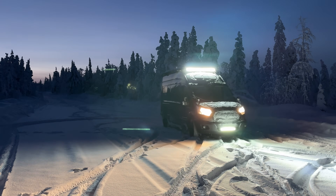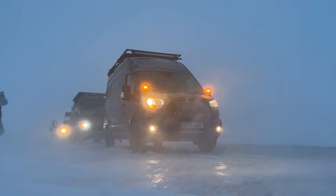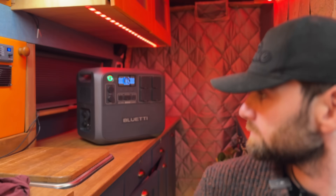In general, I use power stations on my arctic trips. For me, power stations have always been a great backup system or a smaller standalone system. But in a vehicle context, they've always had one issue: charging quickly.